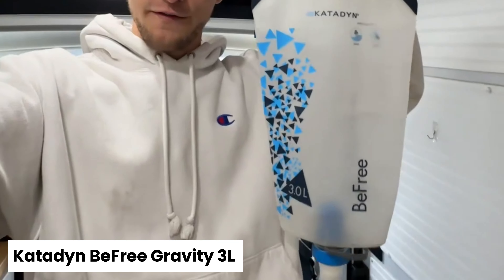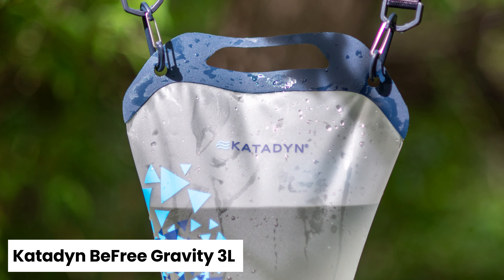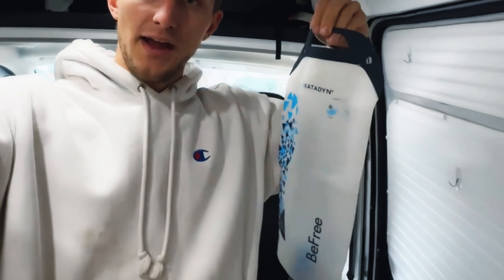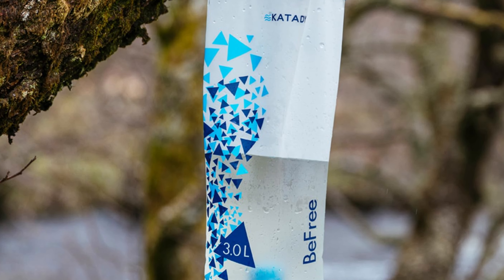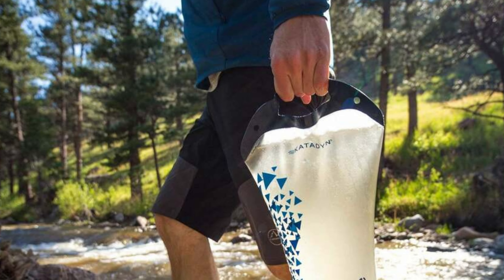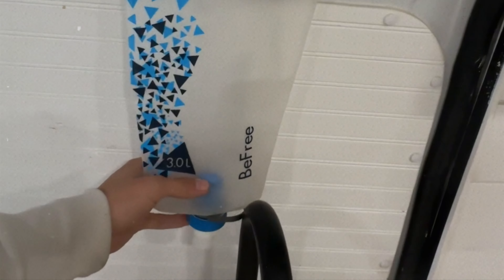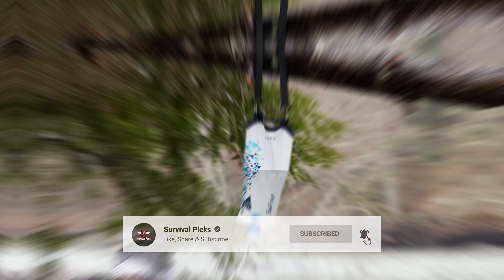Number 4: Katadyn BeFree Gravity 3L — Best Gravity Backpacking Water Filter. Gravity filters leverage gravity to pull water through the filter, making them incredibly user-friendly. Simply fill the reservoir with dirty water, hang it up, and come back in a few minutes to find filtered water in another container. Ideal for larger groups or those who need to filter a significant amount of water at once, gravity filters are also quite lightweight given their efficiency and ease of use.